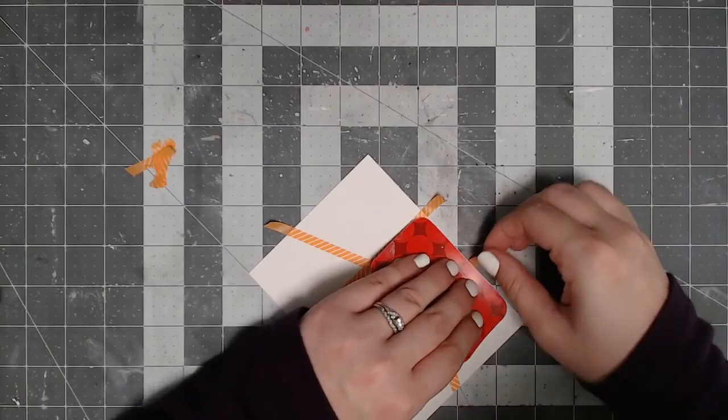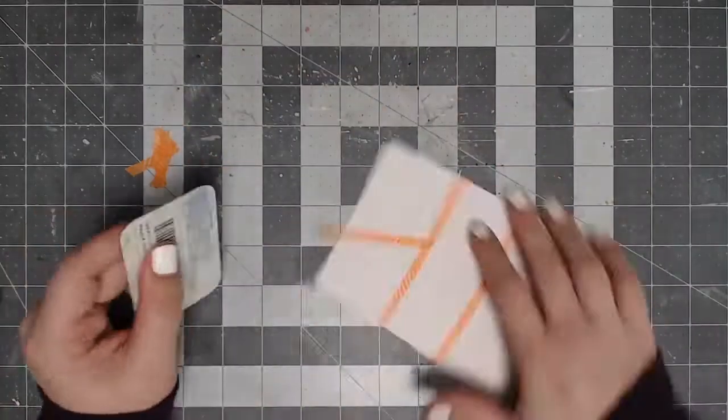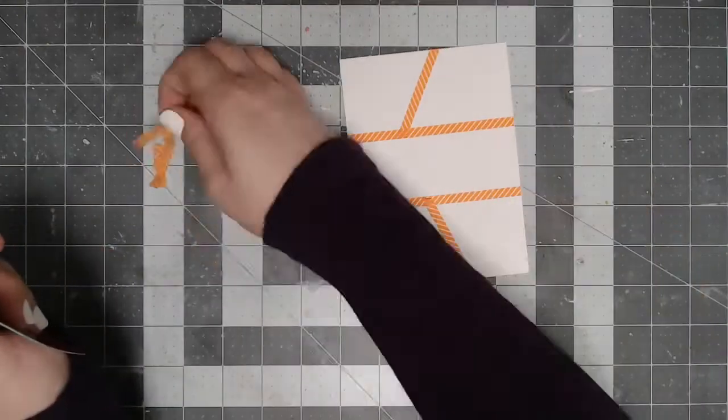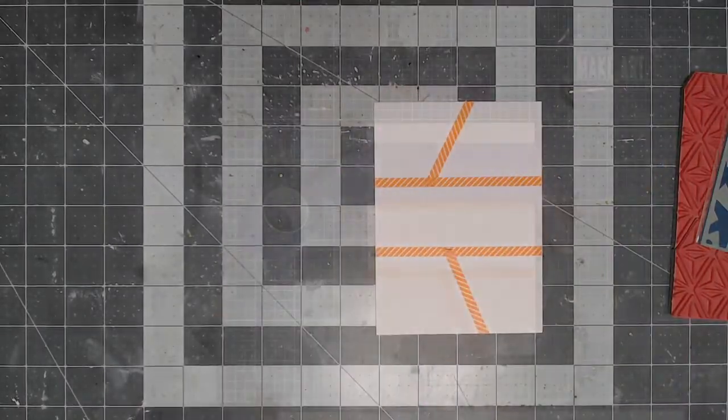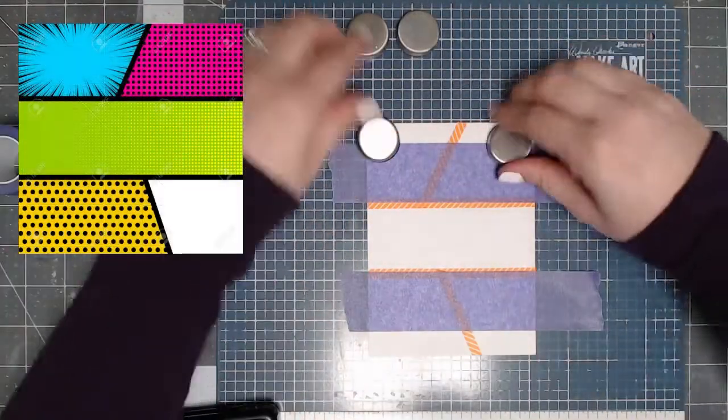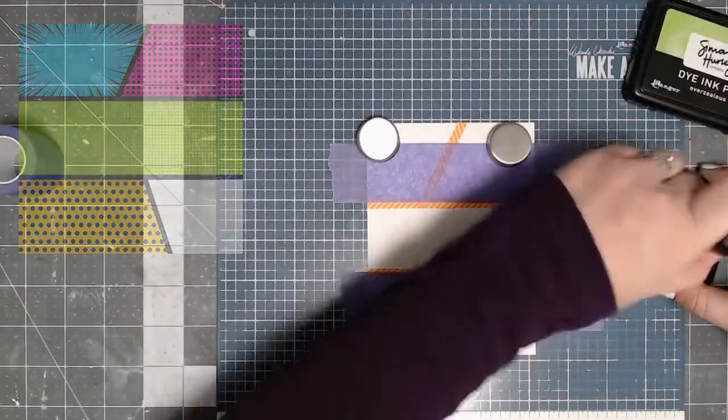I took some inspiration from a card that I actually found on Google. I just searched comic book background, and I found one that I really liked the color scheme on and the way that the sections were blocked off. I kind of took that as inspiration, and I'll go ahead and pop that on the screen here so you guys can see what I was working from when I was creating my card.